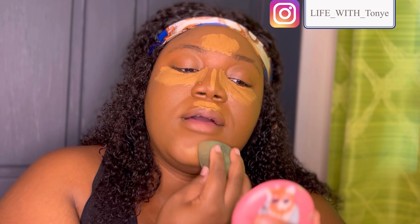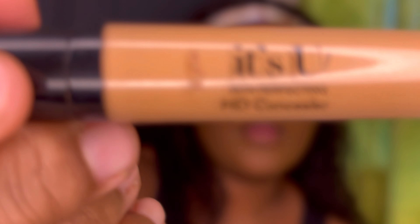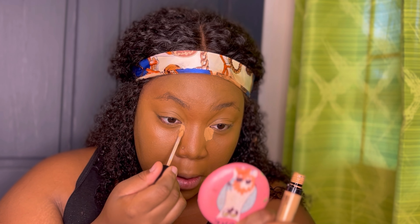This concealer is so creamy, I am so in love. I'm just going to use my beauty blender to dab that into my skin. Because I need a little bit more brightness under my eyes, I'll be going with the same concealer but this time in the shade Tan 004. I'm just gonna put this concealer right in the inner corner, right under my eyes — that's all I need. I also put a little bit on my forehead and the bridge of my nose, then blend that out with my beauty blender.